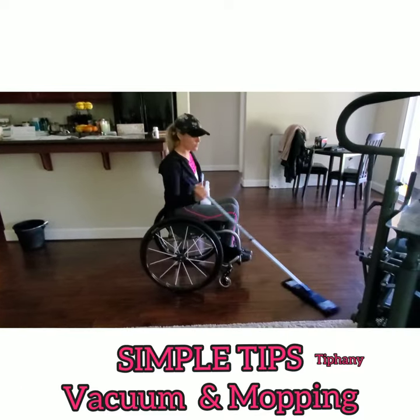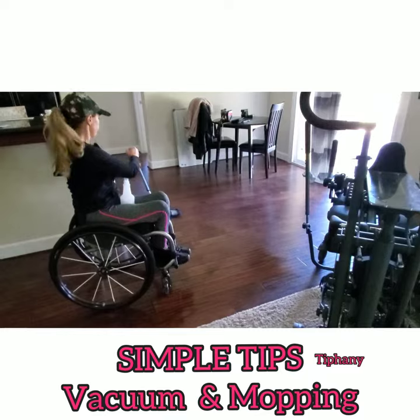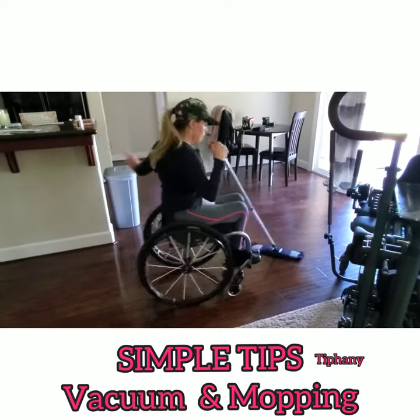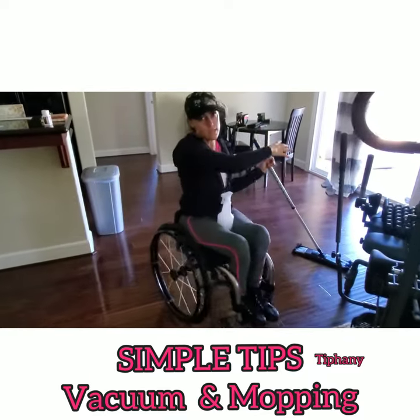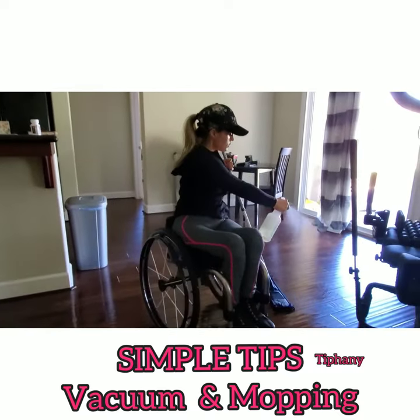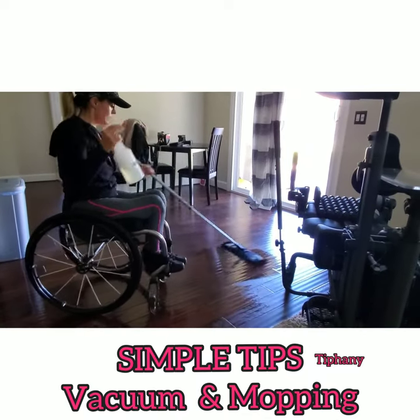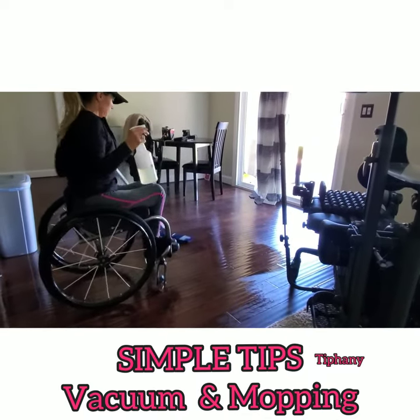Now, depending on the color of your floors and whatnot, obviously it's going to differ, but you technically would want to start from one side of the room and then move to the other. But this has helped me in so many ways — just squirting like that, and push, and go.